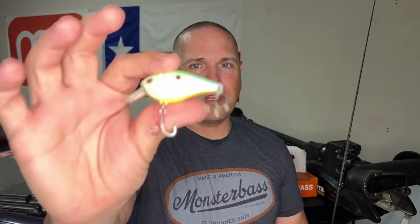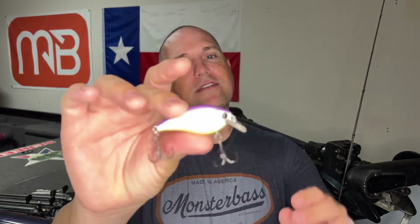It's still heavy enough that I can cast it pretty far and get good distance on it. Make sure you guys go give that one a try. I should mention I am on the Castaic influencer team and pro staff team, so I just want to disclose that. I'm also on the Monster Bass team, as you can see behind me.